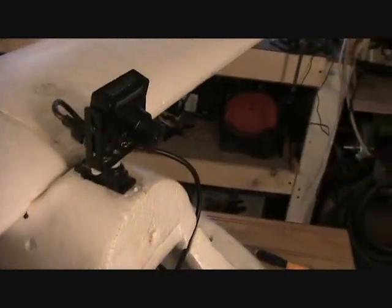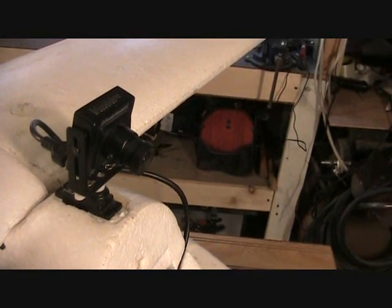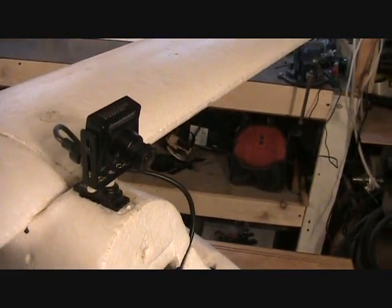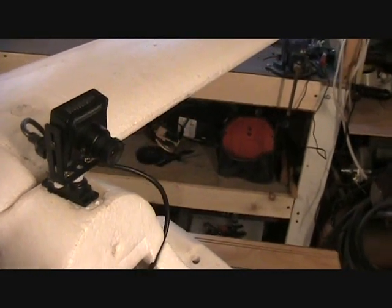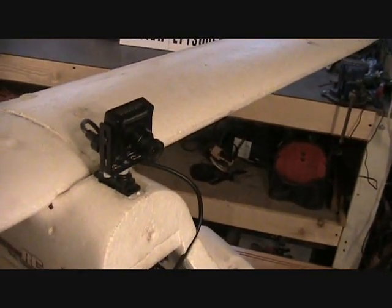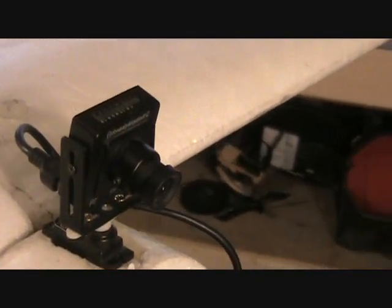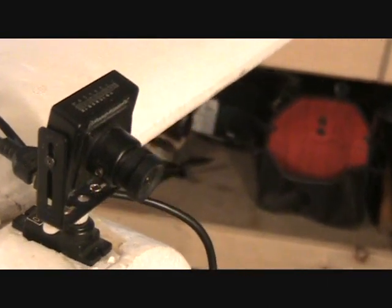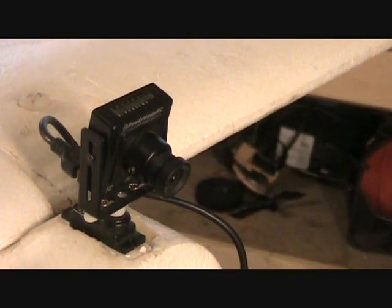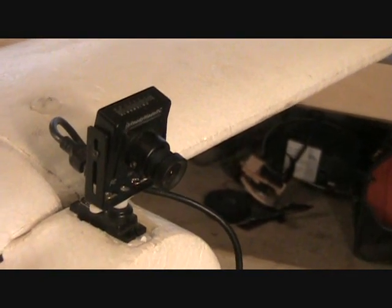Also this camera that I'm using is a 720 line camera from ReadyMadeRC.com. It's provided a really good picture. It has good low light and is pretty much sealed up. So I think it could probably go through some clouds or get some weather on it without being damaged. And I'm really happy with the color and everything about it.